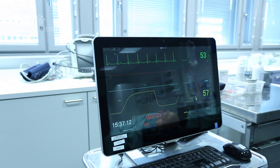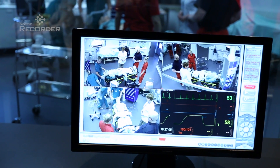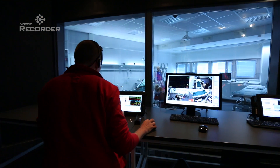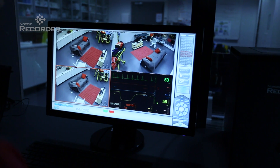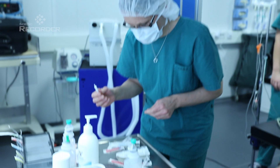The vital monitors in our patient simulators can be integrated with the recording system in a fully wireless manner. The Nordic Recorder software is very easy to use, with an average learning time of 5 minutes. Our philosophy is that the customer must be able to concentrate on the medical exercise without having to worry about the technology.